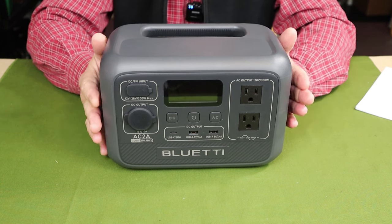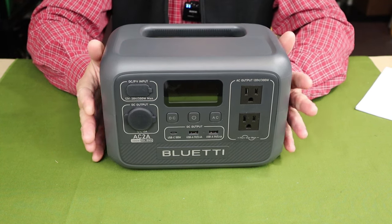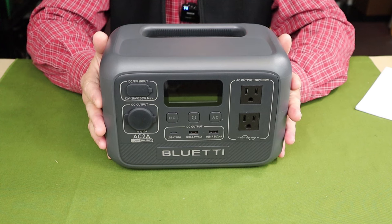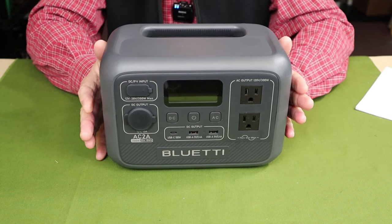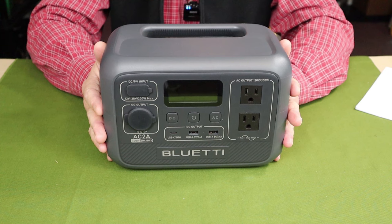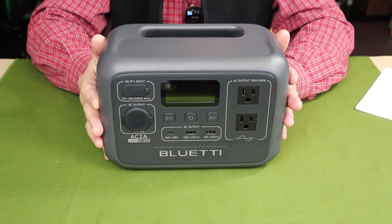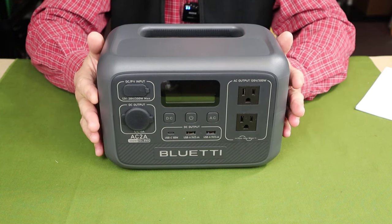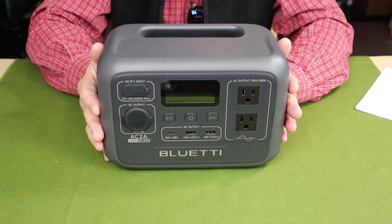It also has three charging speeds. There is a standard charging speed, a turbo charging speed which brings the unit up to full power much quicker — though not recommended for constant use as it can shorten battery life — and a much slower silent mode. If you're not in a rush, why not use silent mode? It's quiet and will extend the life of the batteries over time. The unit also has a true UPS function — uninterrupted power supply — and comes with Bluetti's Bluetooth app, which allows you to access battery status in real time and change modes without pressing buttons on the unit itself.